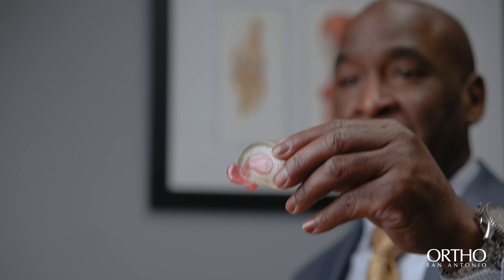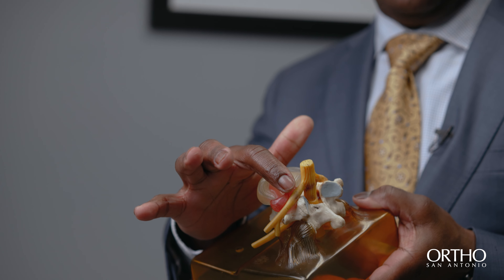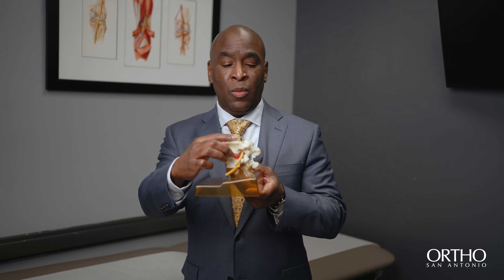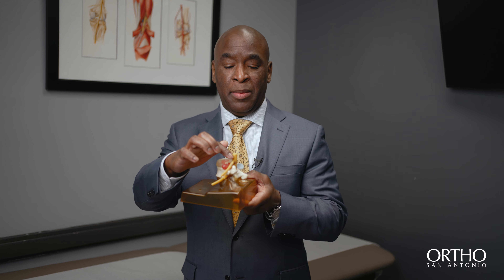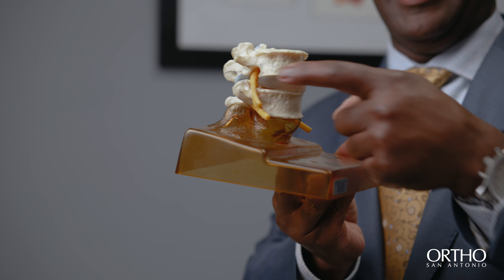A herniated disc is like jelly coming out of a doughnut — once the jelly comes out, it hits the nerve and sends signals down the leg. As spinal surgeons, our goal is to remove that red part pressing on the nerve, freeing it up so nothing is compressing it, and it looks like this.